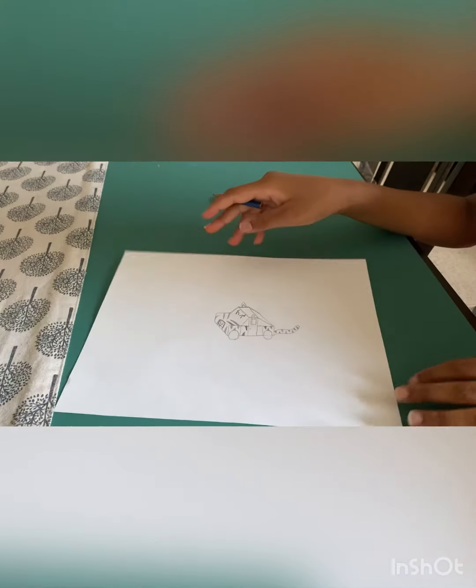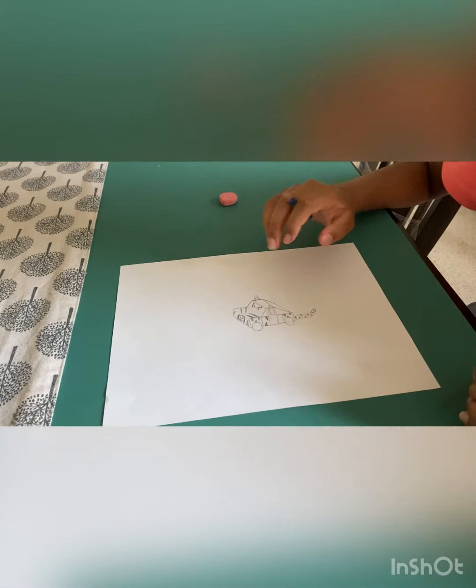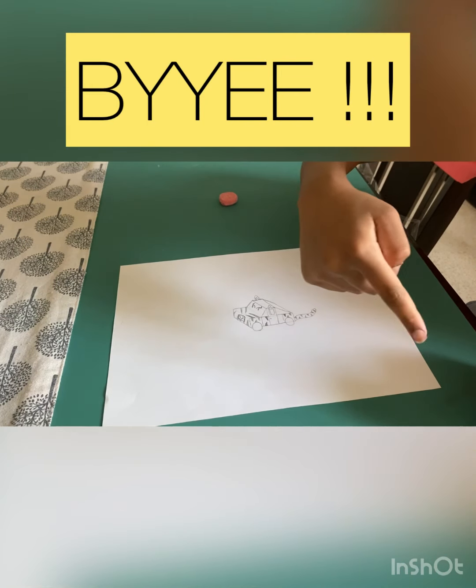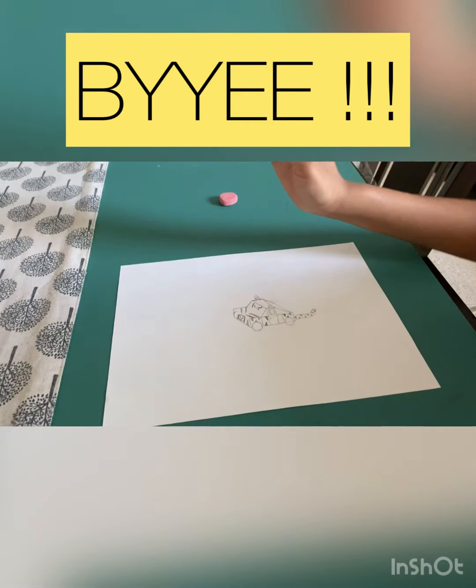Thanks for watching. I hope you like our video today. Like, share, and subscribe, and smash the subscribe button. Bye!